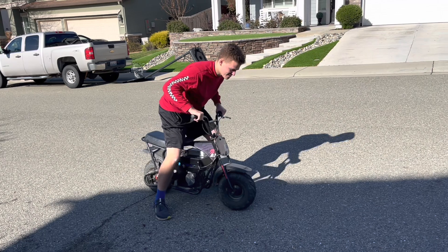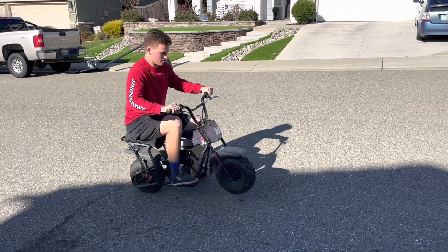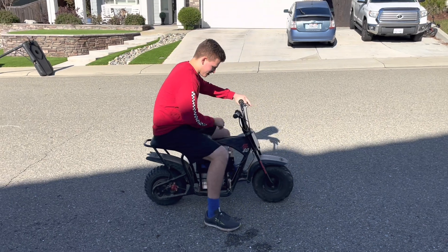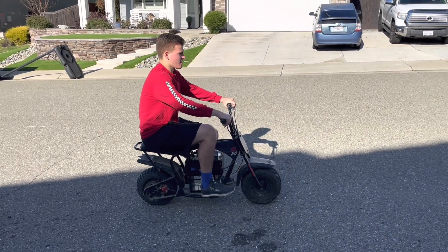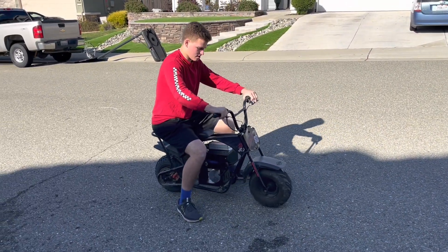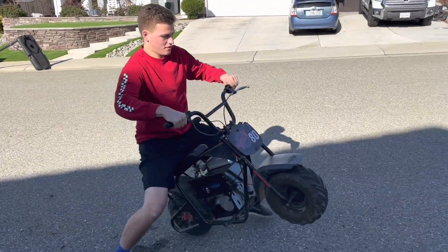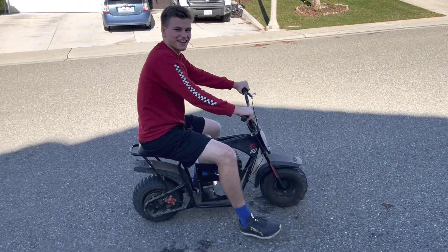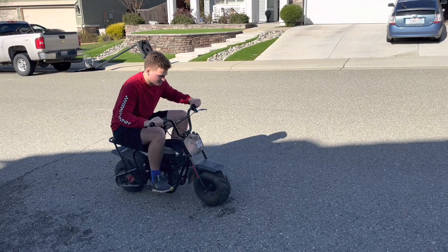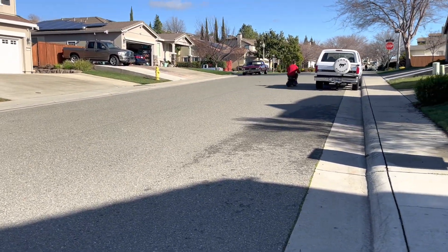During the first test, Ethan pulled a wheelie just by sitting on it. It's safe in the sense that it's not going to accidentally whip up on you — if you lean forward a little bit when you take off, there are no wheelies. It's just a matter of getting used to the throttle.